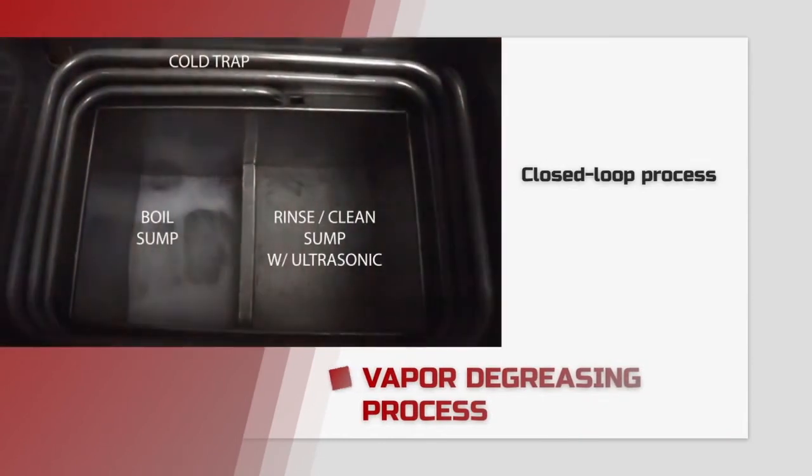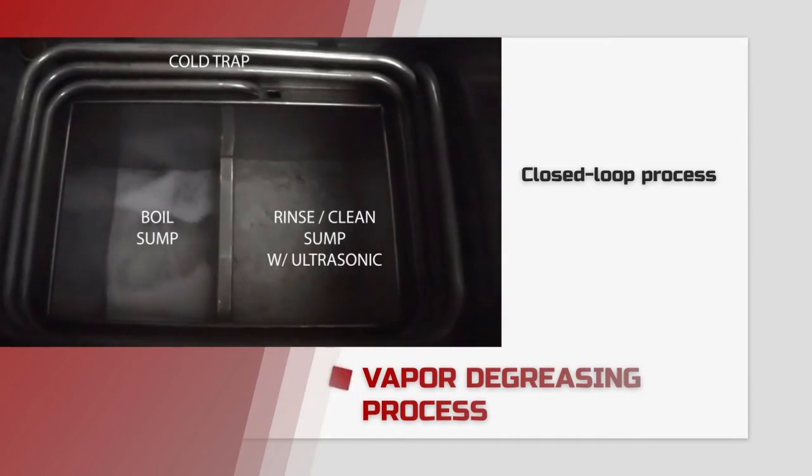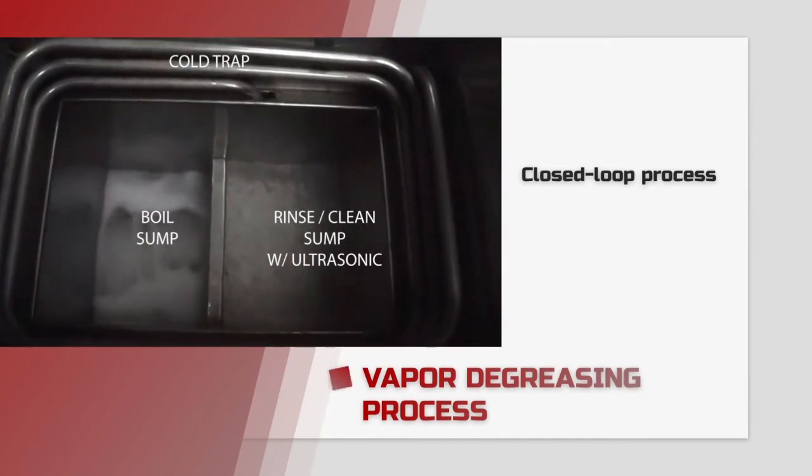The solvent vapor is stopped by a cooling zone, condenses, and then drips back, making this an efficient closed-loop process.